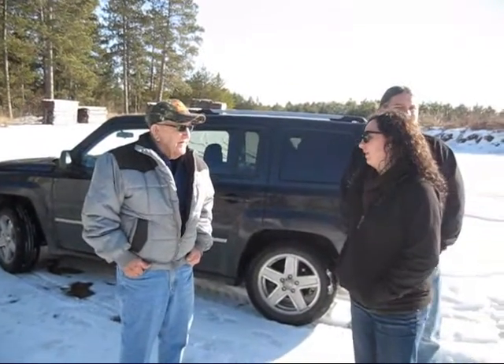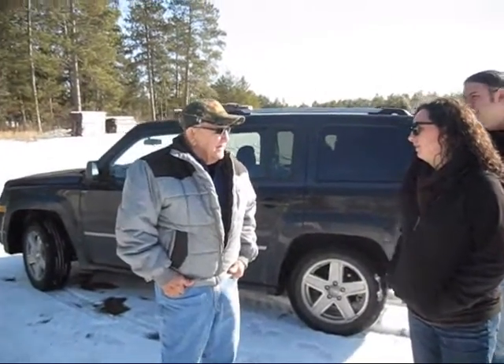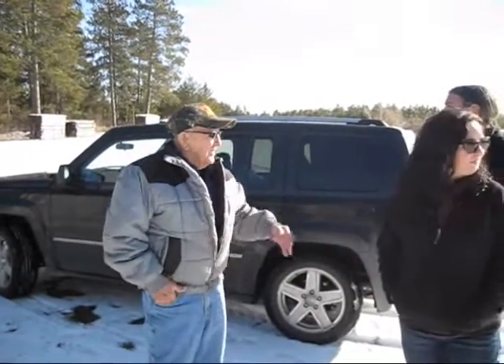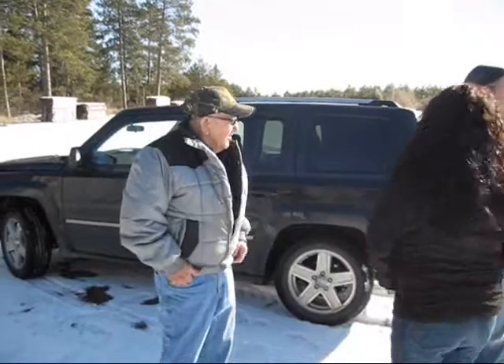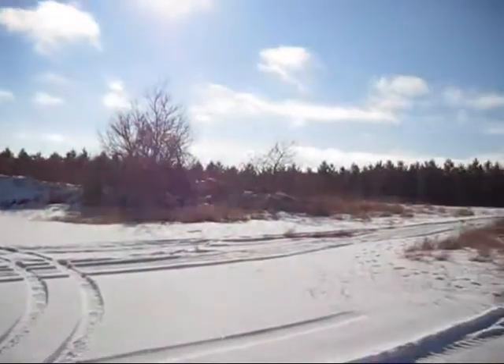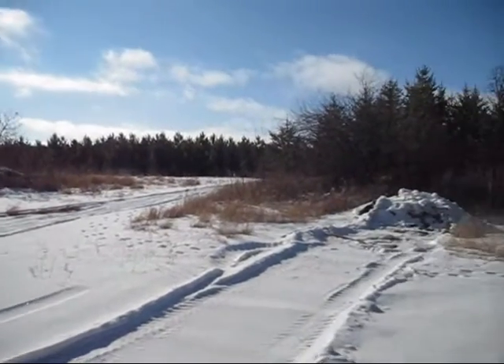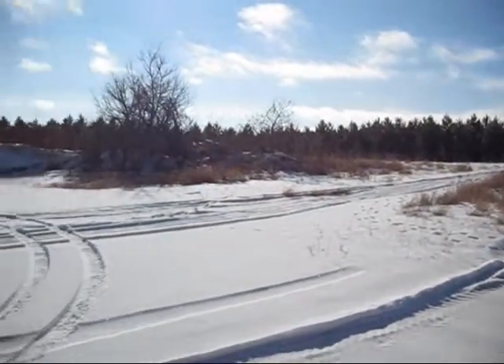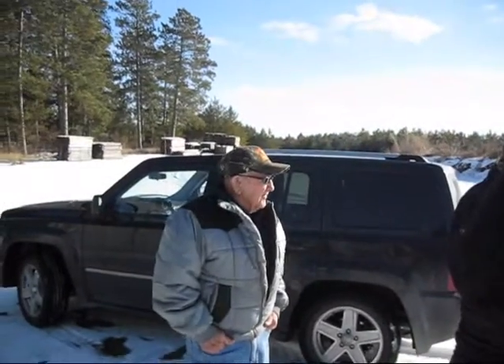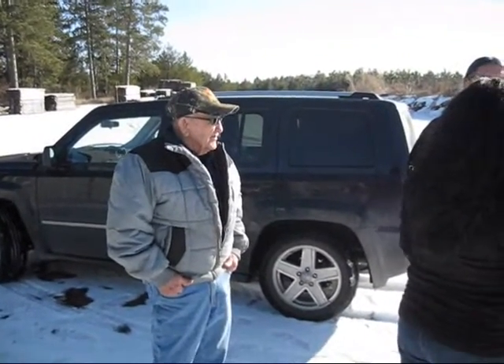How much land do you have out here? I had 80 acres. I sold 40, so I've got 40 now. That whole tree plantation was mine — I put that in in 2000. Twelve years for that to grow. It really grows. There's 27 acres of trees.